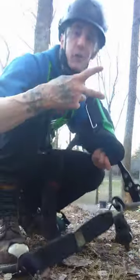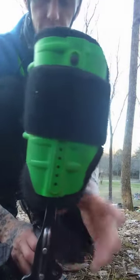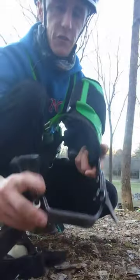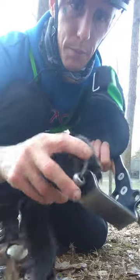Hey, what's up guys, Garrett here, contract climber, middle Tennessee. I just wanted to do a review on these — they're called the Notch Gecko Climbers, these are the steel climber versions. I need new spikes, but these are the tree spikes — tree gaffs — and they come with a leather strap.